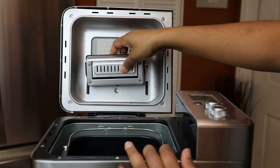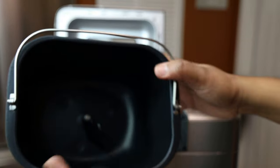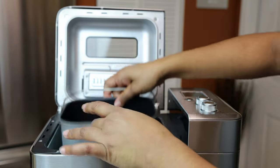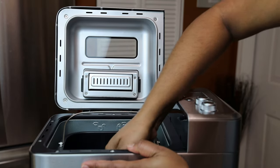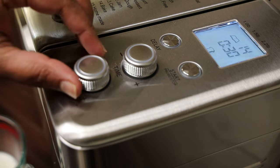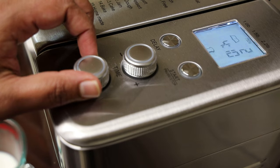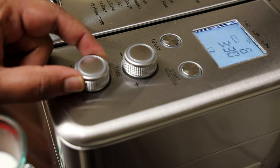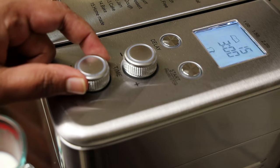The paddle goes into the base of the tub, and the tub goes back into the machine. You have to put it in at an angle and then turn it clockwise to lock it into place. Once it's locked, we can go ahead and start the machine and select the setting we want. I'm going with bread number 15, which is homemade bread — just use your dial and turn it until you get to 15. Different breads have different times; number 15 goes for three hours.